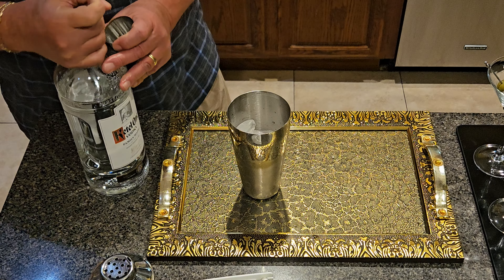Now I'm going to use my favorite vodka, Ketel One, which is a Dutch vodka. To do two martinis I'll fill this up once, twice, three times, and about half of another one.